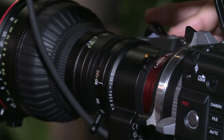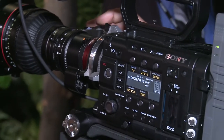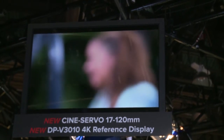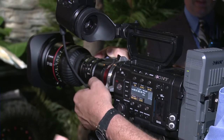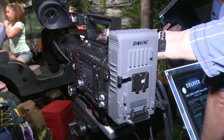We're introducing here a lens which is geared towards the ENG market. We're calling it Cine Servo. It's a 17 to 120 millimeter range, f-stop 2.9, with a built-in servo on it for handheld use. It's a very intuitive servo system — once you mount it, you press one button, it calibrates itself very fast, and you're ready to go. It'll come in a PL mount or an EF mount.